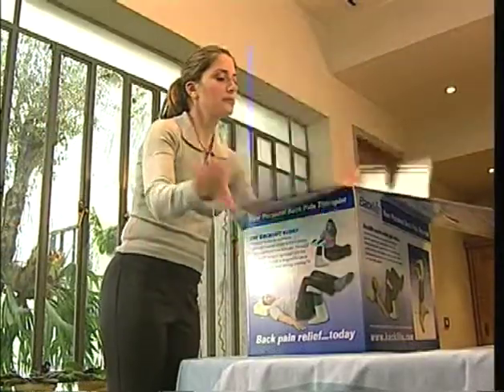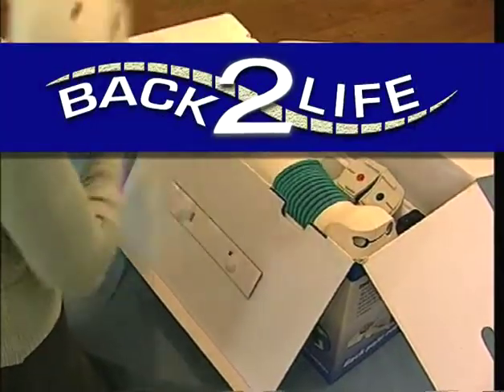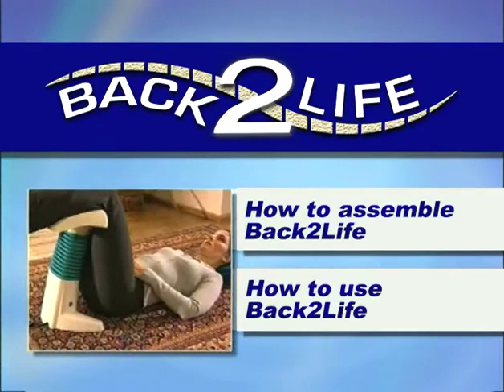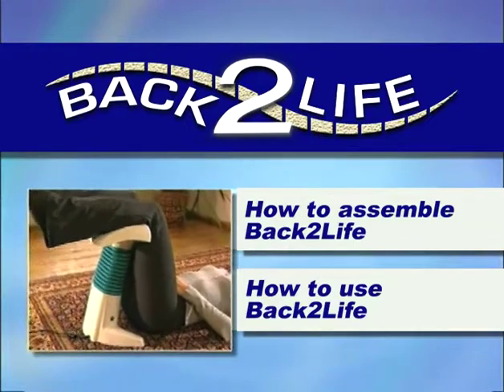Before you begin using Backlife, we'd like to share some important information with you about how to assemble the unit, how to use it, and how to achieve the best results from Backlife therapy.